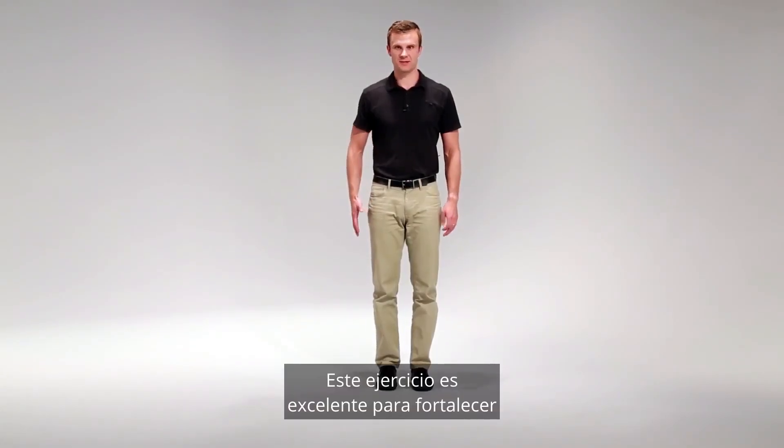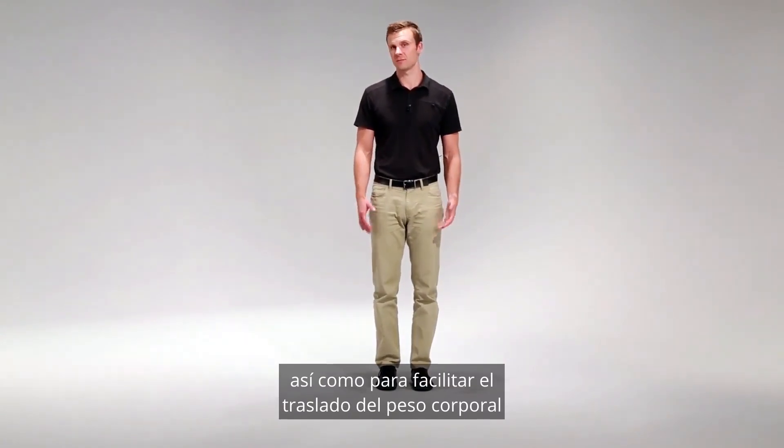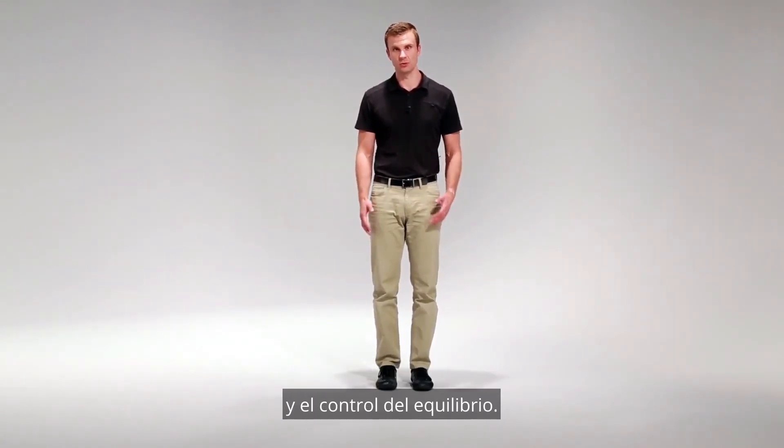This exercise is great for strengthening the muscles of our hip, leg, and core, as well as facilitates proper weight shifting and control over balance.